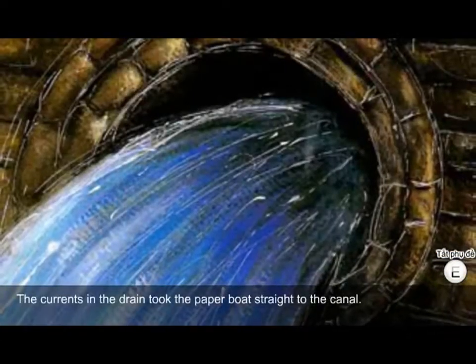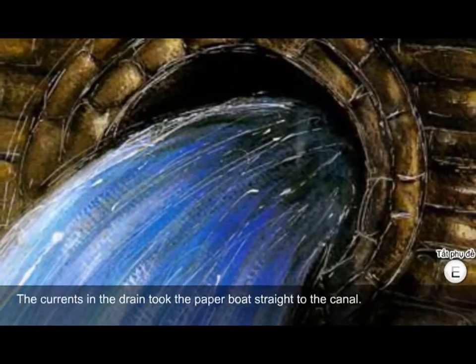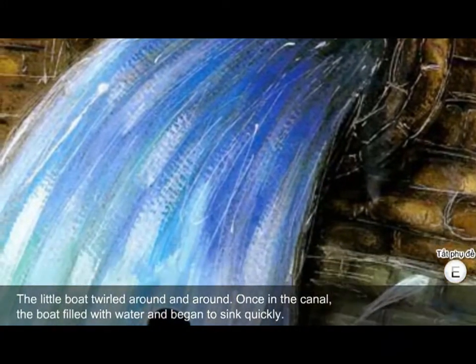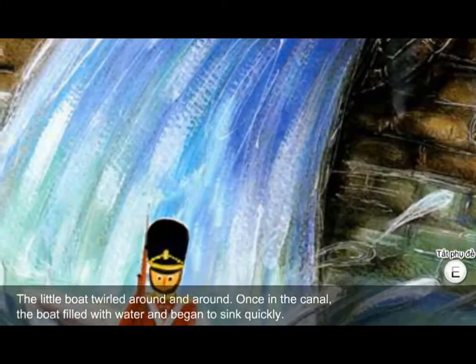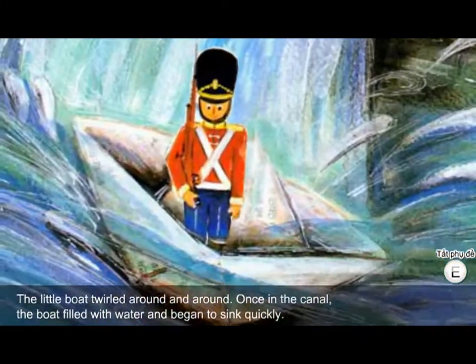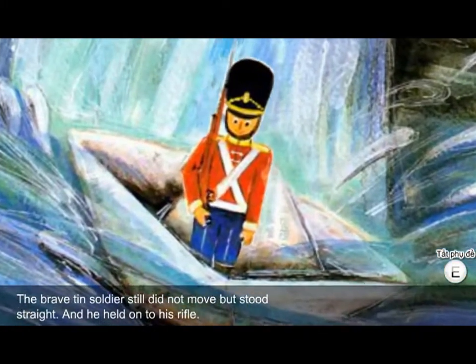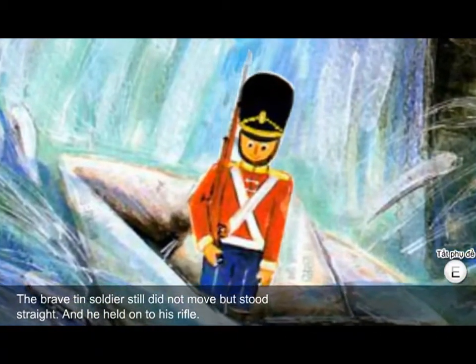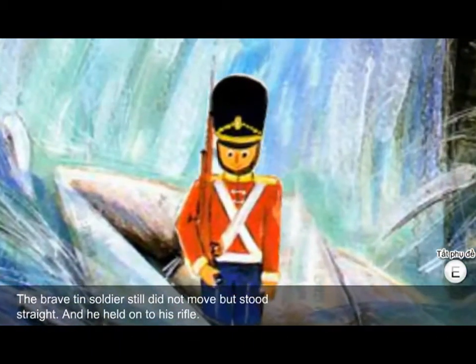The currents in the drain took the paper boat straight to the canal. The little boat twirled around and around. Once in the canal, the boat filled with water and began to sink quickly. The brave tin soldier still did not move, but stood straight and held on to his rifle.